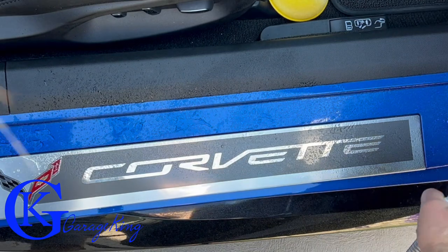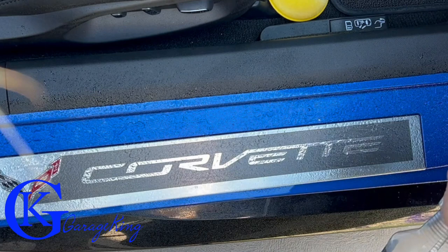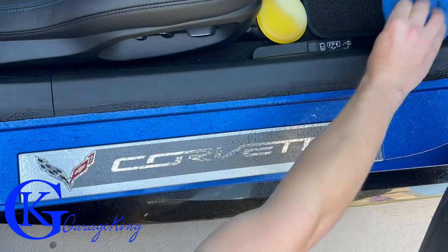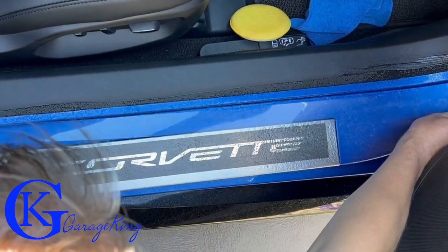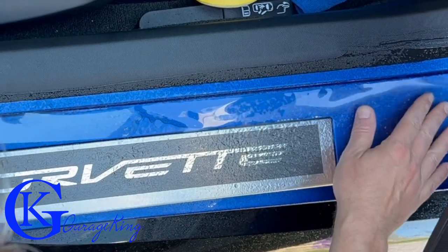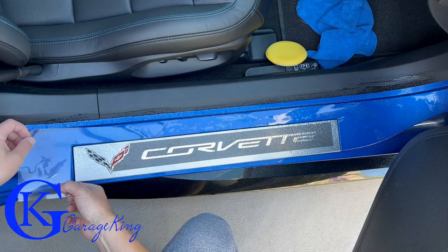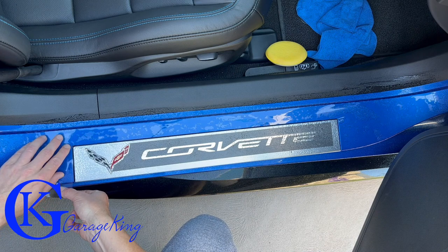I'm spraying on the slip solution and it is thick — this stuff actually looks like I'm spraying on some type of jelly. We don't want to get the interior wet with this stuff, so we can give it a little wipe later. Now you just pull it away from the backing and then be very careful placing it down onto the slip solution. Be careful when taking it off the backing because you don't want it to fold in on itself — this stuff can get really sticky on itself.